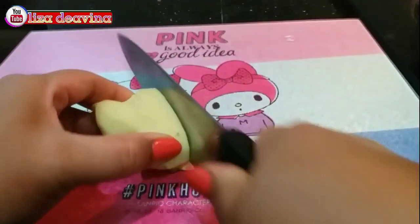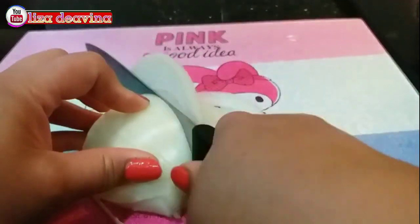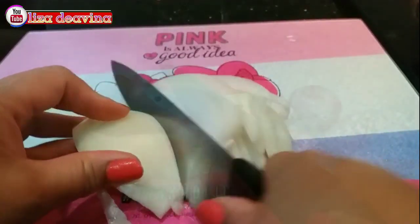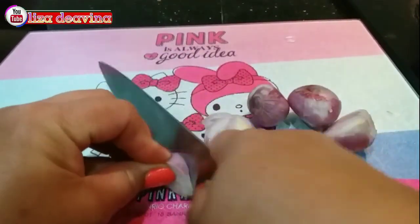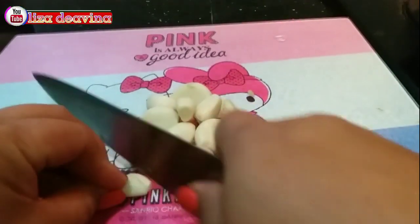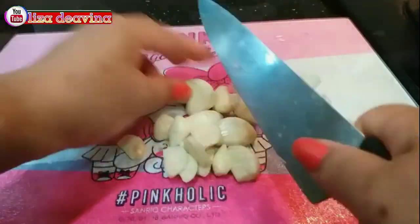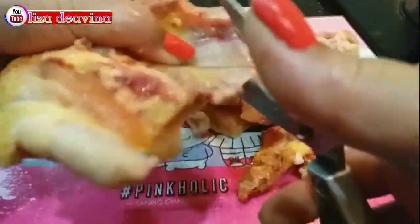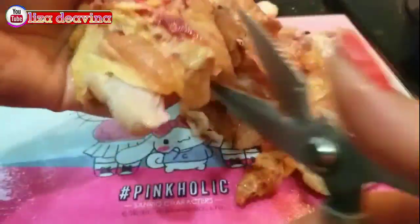Jahenya kita iris tipis. Bawang bombay kita iris sedang memanjang. Bawang merah diiris tipis. Bawang putih diiris tipis juga. Ayam yang sudah kita cuci bersih kita potong sedang seperti ini atau sesuai selera kita.